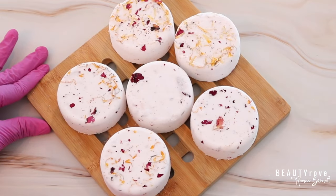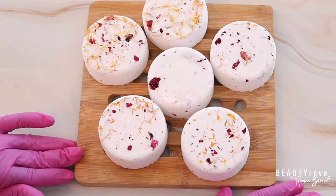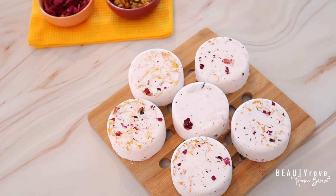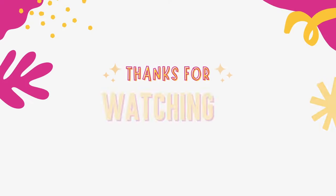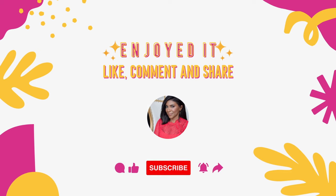So guys, these are our final shower steamers. They smell absolutely amazing and they look beautiful too. Products that I use can be found in the description box below. Don't forget to like, comment, subscribe, and share. I will see you in the next video. Bye guys!